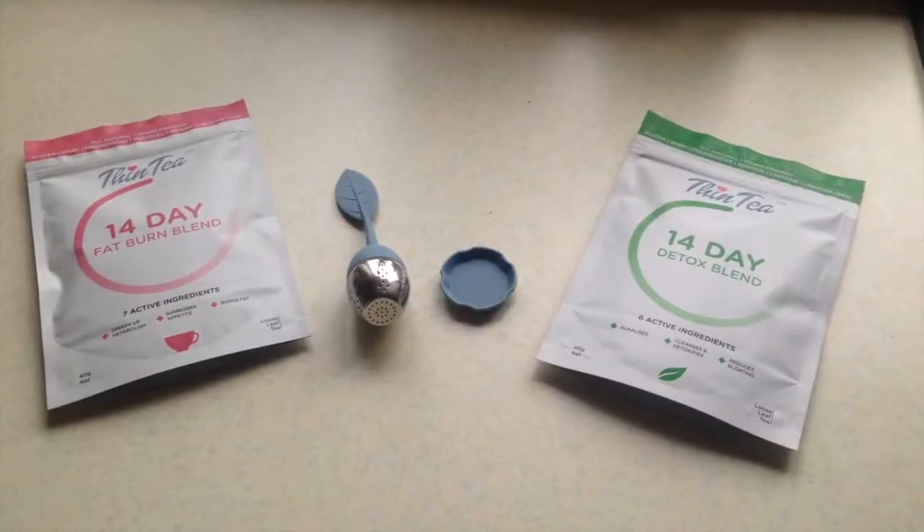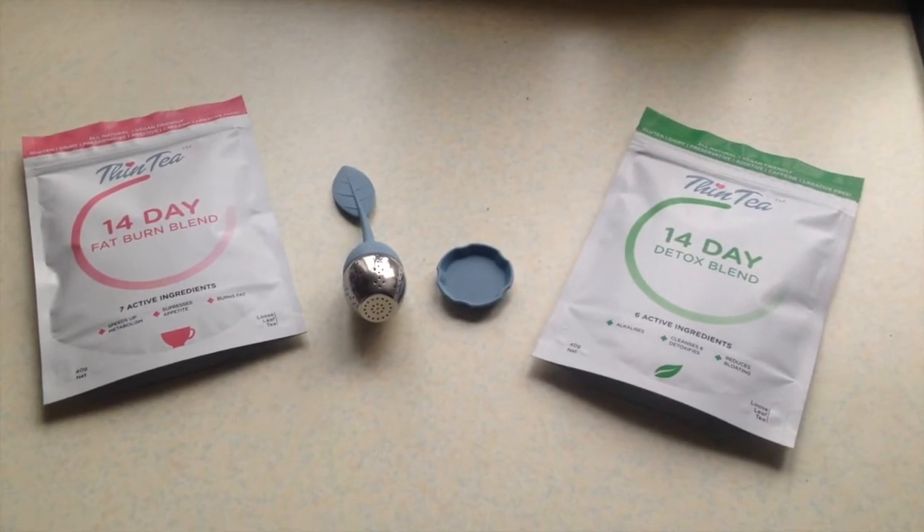Hello everybody, so today I'm filming a review of the Thin Tea Detox Tea. A few days ago I was sent the tea to do a review on by the company because they sent it to me for free. Despite them sending it for free, I can obviously express my own opinion — I don't have to say anything positive necessarily. All they tell me is to do a review.